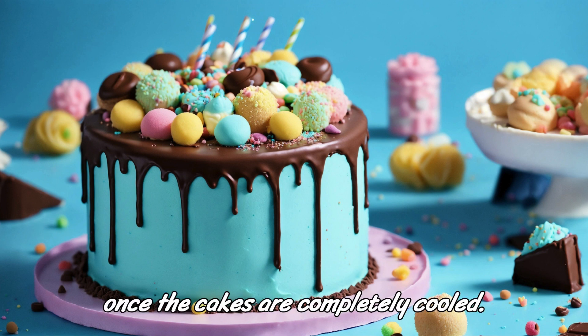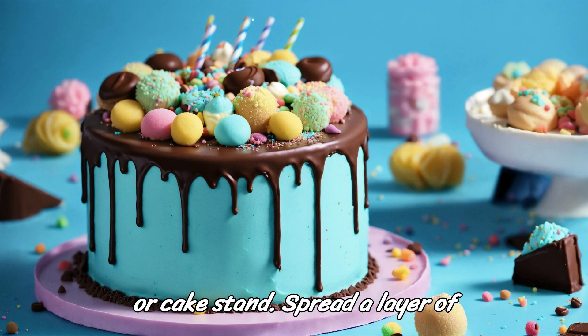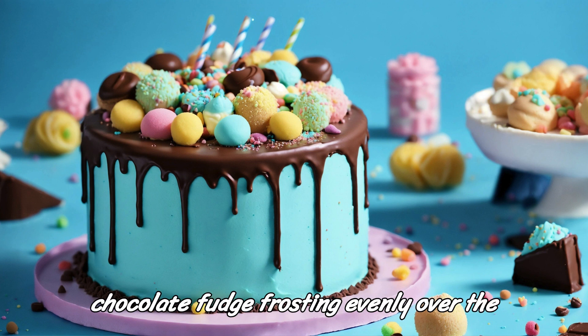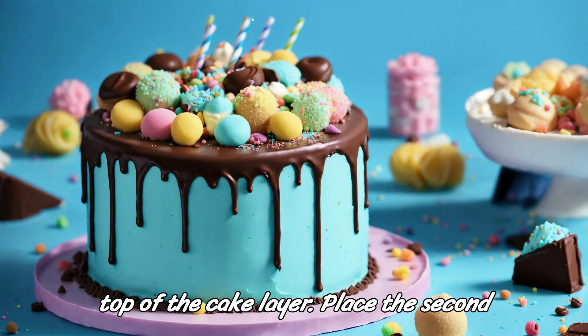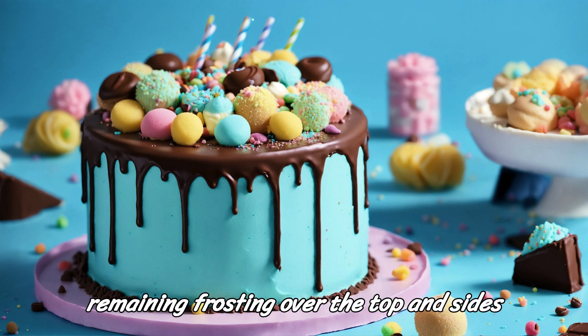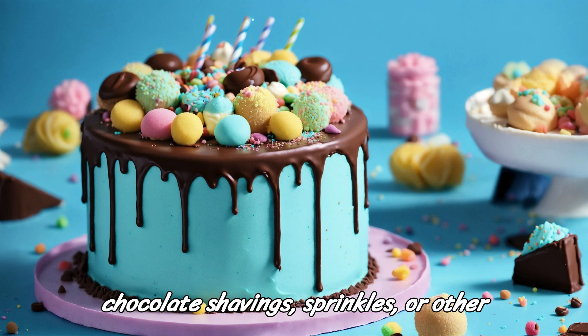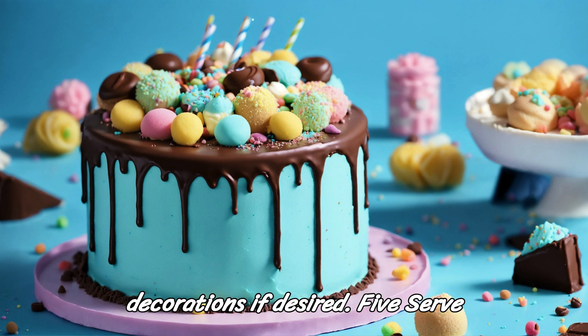Step 4: Assemble the cake. Once the cakes are completely cooled, place one cake layer on a serving plate or cake stand. Spread a layer of chocolate fudge frosting evenly over the top. Place the second cake layer on top and spread the remaining frosting over the top and sides of the cake. Decorate with chocolate shavings, sprinkles, or other decorations if desired.